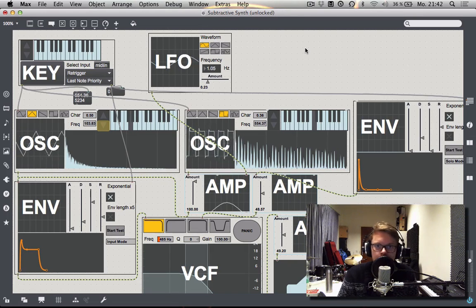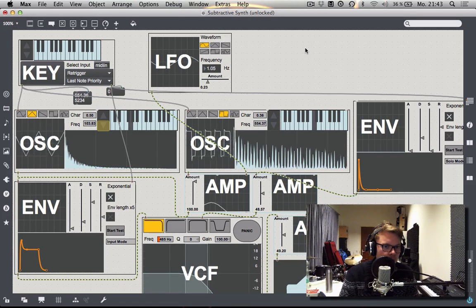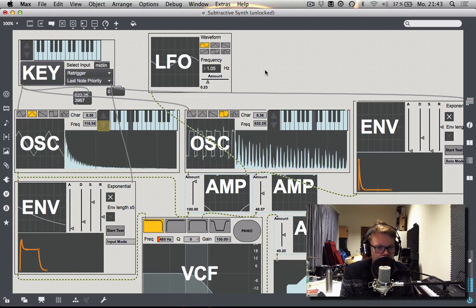If you already know what subtractive synthesis is and what control voltages are, feel free to jump directly to the next video and go straight to patching. For everybody else, I'm going to show you one more perk that modular synthesis has, and then we'll go into a little theoretical explanation about all those building blocks so we understand why we want to build them the way they are. One thing that modular synthesis is very famous for is you can just try out a lot of stuff and do very experimental sounds — for example, I have here a very conventional synthesizer sound, and with a modular synthesizer you can take anything and put it anywhere.